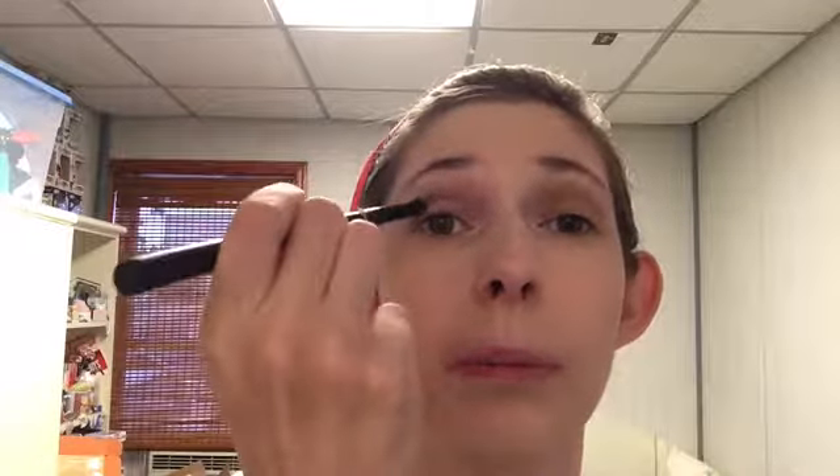Next I'm going in with my BH Cosmetics brush with A3 on it. I'm going into the same shade and I just want to make it more opaque as I go deeper into the crease. It's a nice olive, both in tone and formula.